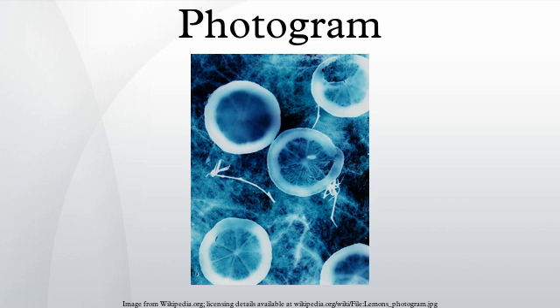Some of the first photographic images ever made were photograms. William Henry Fox Talbot called these photogenic drawings, which he made by placing leaves and pieces of material onto sensitized paper, then left them outdoors on a sunny day to expose. This produced a dark background with a white silhouette of the object used. From 1843, Anna Atkins produced a book titled British Algae: Cyanotype Impressions, published in instalments.